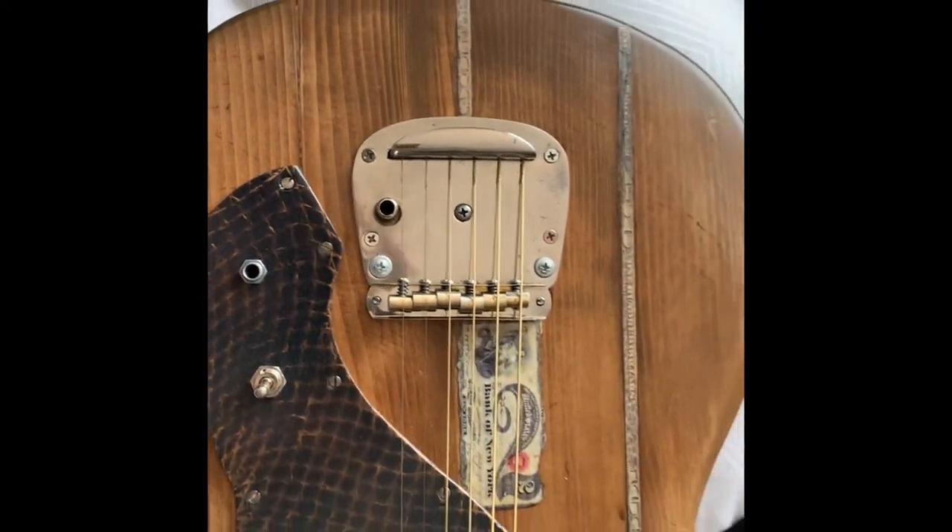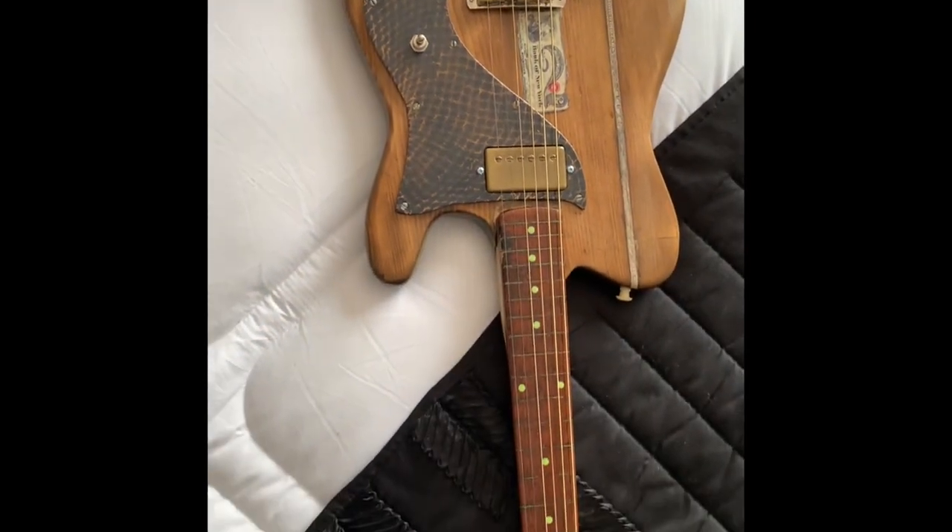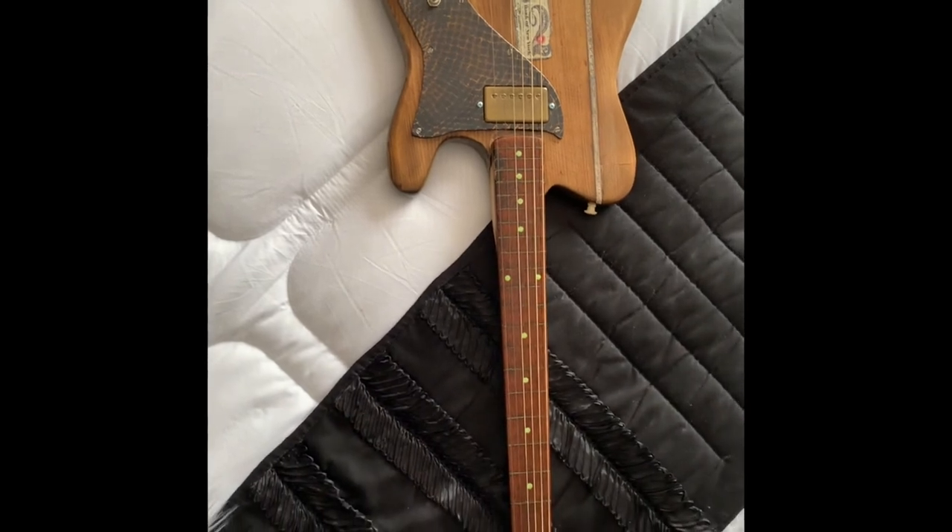Or maybe just to play a little bit of slide on it — sounds actually quite good. But yeah, it is what it is, it's a leftover guitar just for the fun of it. Bye, thanks for watching.